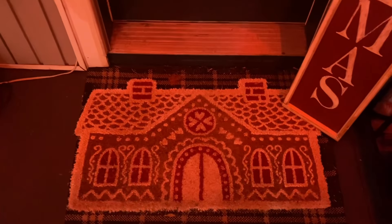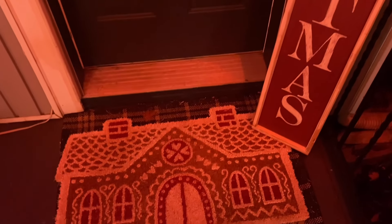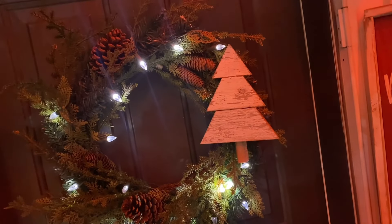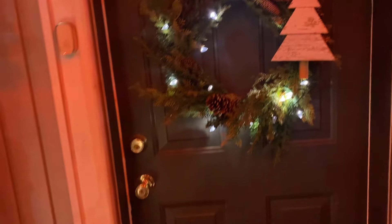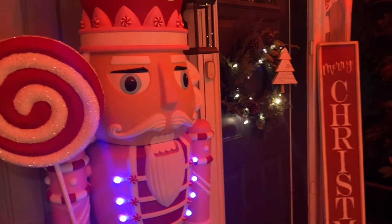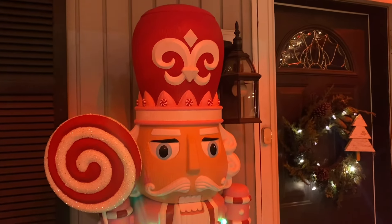This Merry Christmas sign I got at a yard sale this summer. The gingerbread house doormat is from HomeGoods. On my doors I have wreaths — one on each door — that I've had for many years from Walmart. I added battery-operated lights and attached a wooden tree to the side.